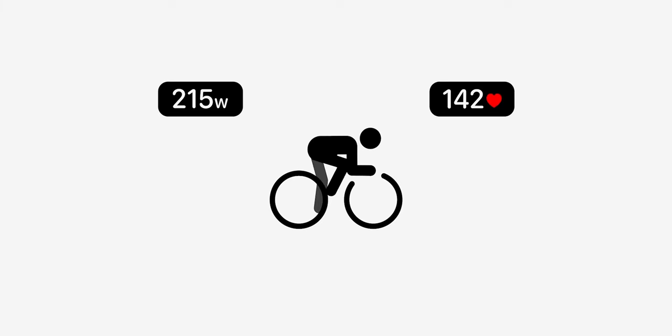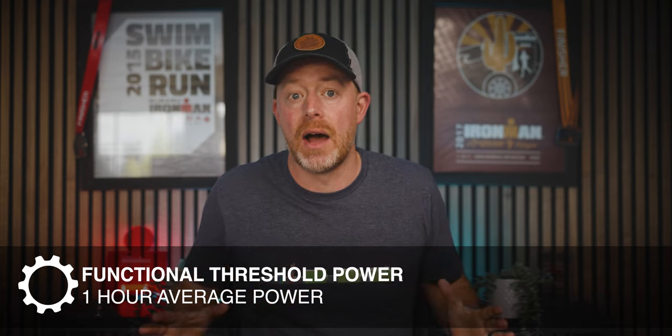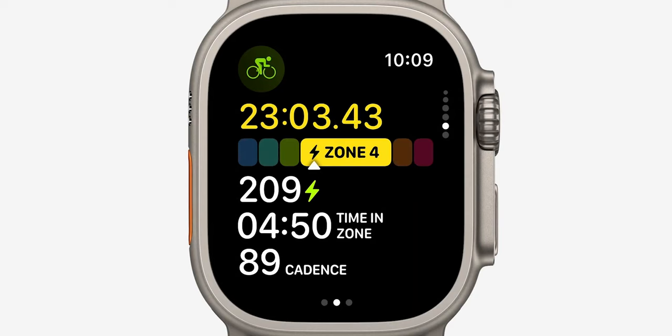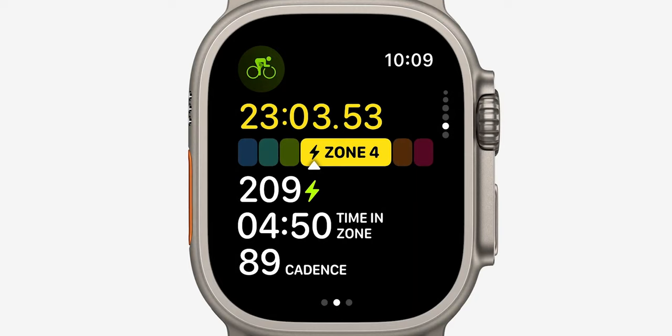WatchOS 10 also supports Bluetooth power meters, speed and cadence sensors. Apple can combine your heart rate data, your power meter data, and some motion data to actually estimate your FTP — your functional threshold power, or about how much power you can theoretically average for an hour going absolutely all out. It's a number cyclists use a lot to gauge fitness, build workouts, and determine training zones. Apple will also try to estimate those zones based on your estimated FTP, and some of that is editable — for example, you can edit the number of power training zones within the app, choosing five zones instead of six if you prefer.